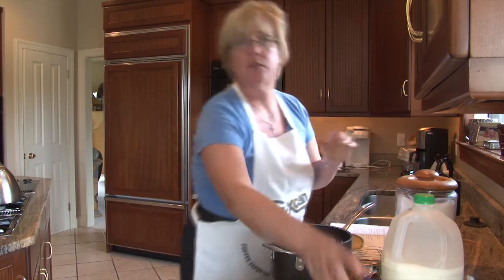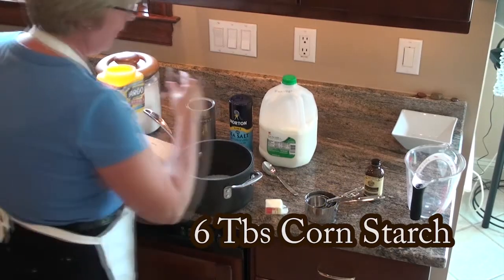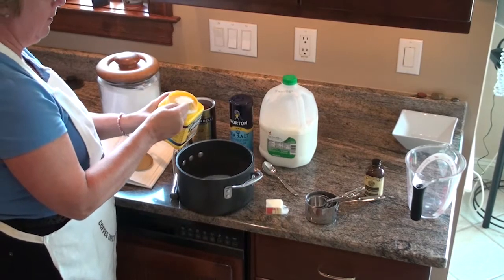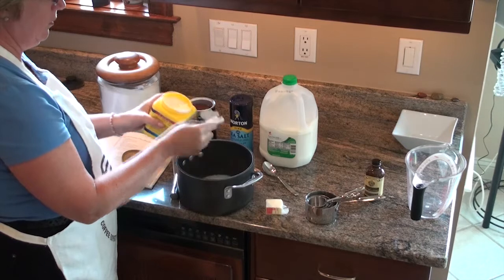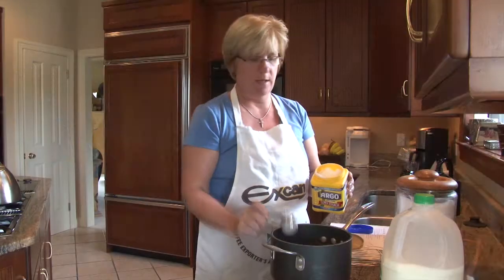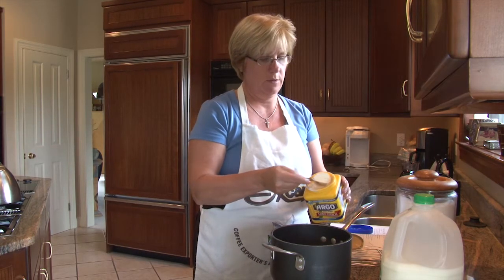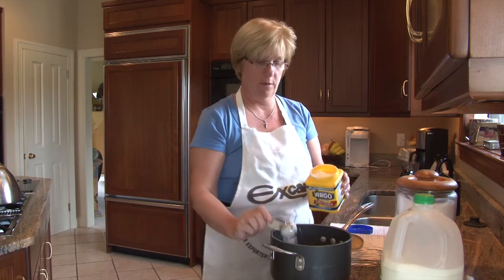The next ingredient is cornstarch, and that's the thickening agent. We need three tablespoons of that — one, two, three. Today I'm actually going to be making a double batch, so I'm going to do six, because I have a bunch of hungry people here today.